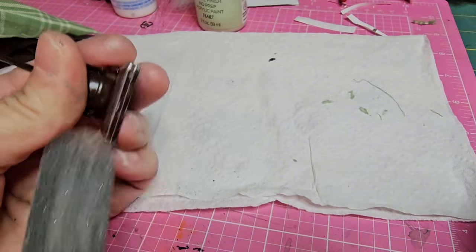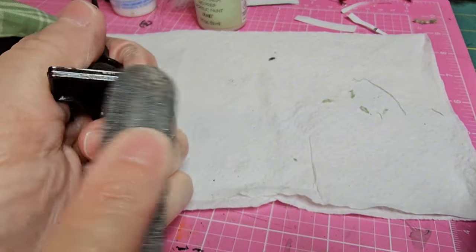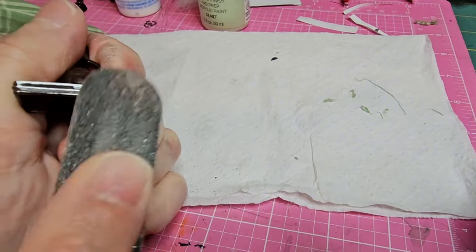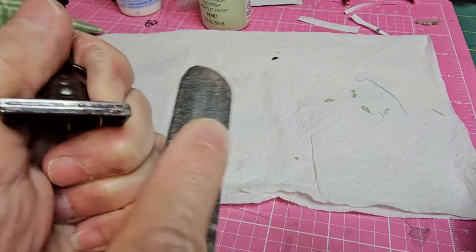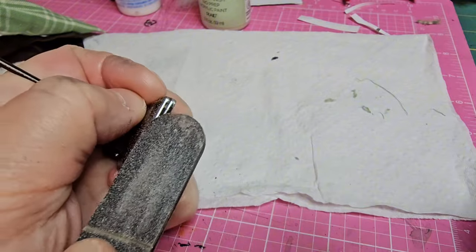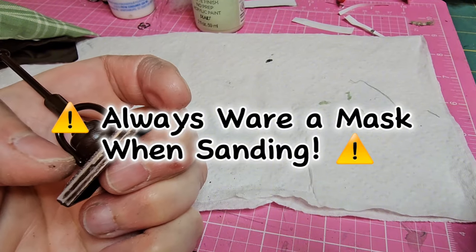I'm going to sand this paint off with my nail file and I'm also going to be using a fine grit sandpaper. The paint comes off super easily so it's not a lot of hard sanding and it doesn't take very long. You do want to protect yourself, so make sure you're wearing a mask while you're sanding anything.